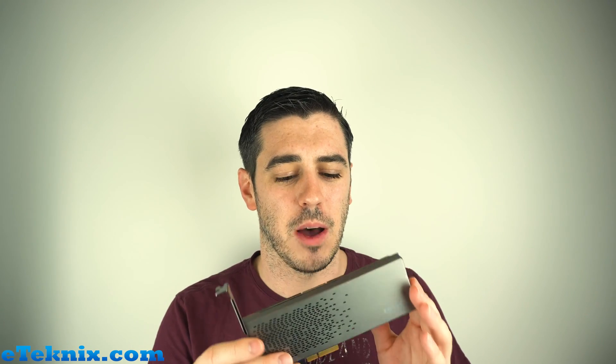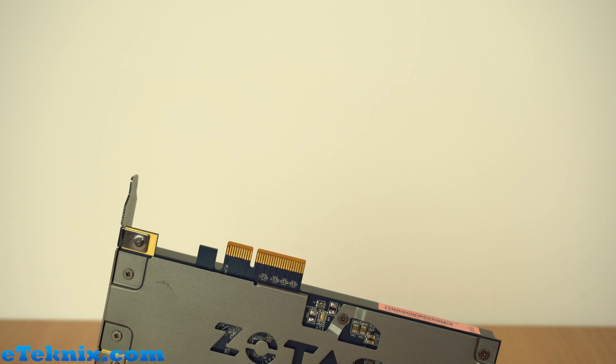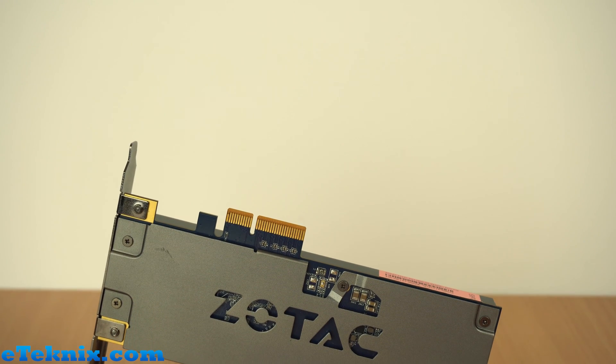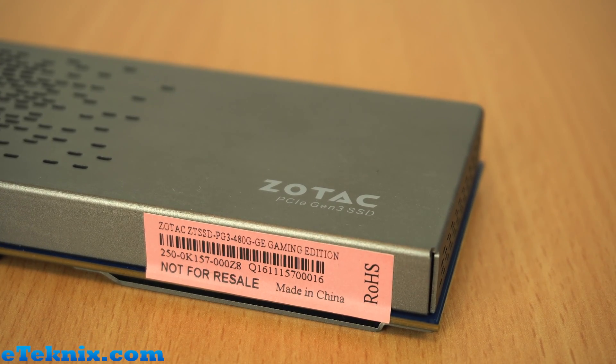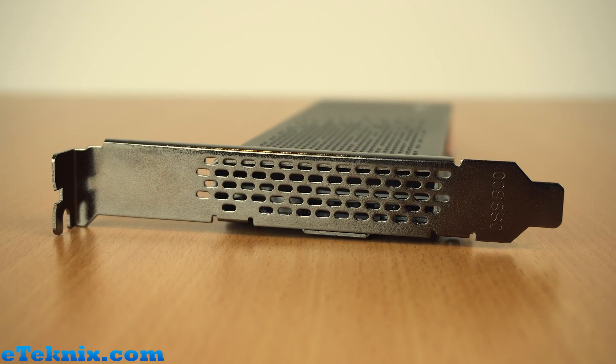Very nice design with the sort of gunmetal grey colour. This will tie in really nicely with the Zotac graphics cards which have similar kind of back plates. Other than that we've got a blue PCB on the back. It does have Zotac kind of etched into the metal — looks really really nice. We have the Zotac logo down in the corner and a few ventilation holes just to aid with cooling.